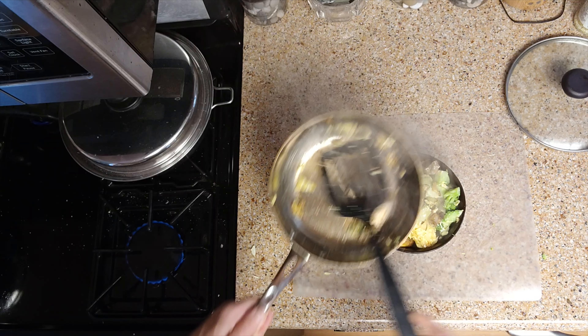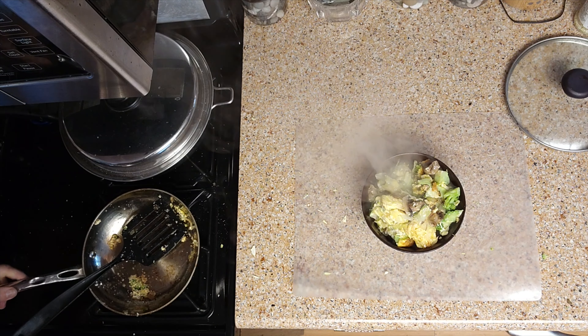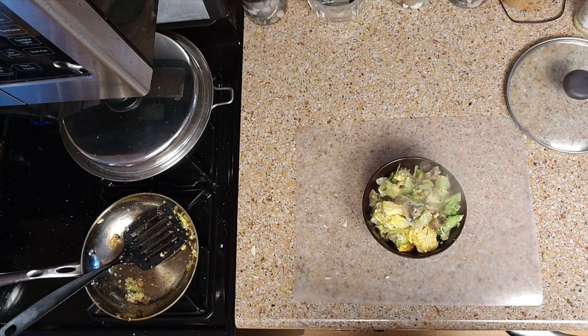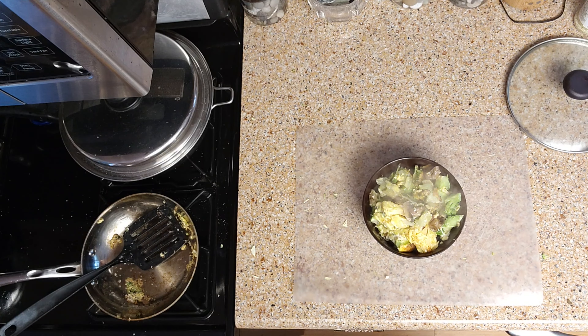And that is all there is to it. That's our meal for the day — I hope you enjoyed that, and hope you have a wonderful day. We'll be right back.